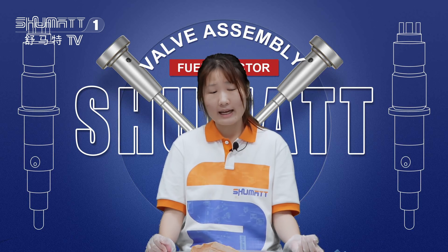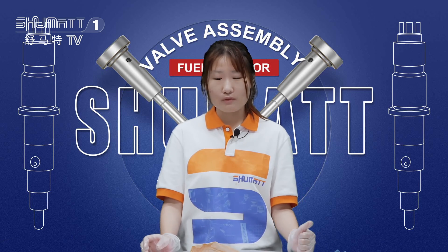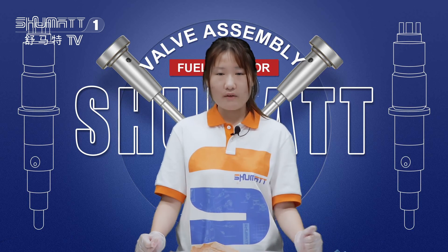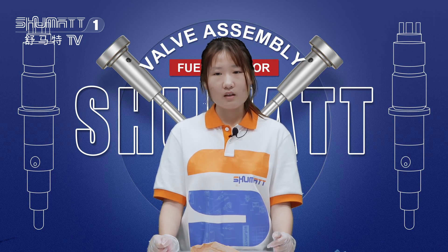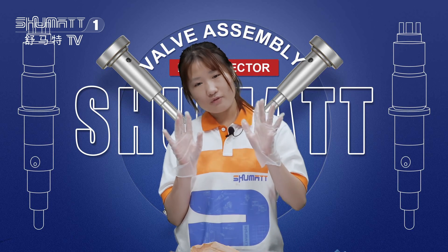That's all for today's introduction. It's time to say goodbye. Remember to miss me, my friend. If you want to know more about our products, please watch more of my videos and follow our channel. Thank you for watching. See you next time. Bye-bye!